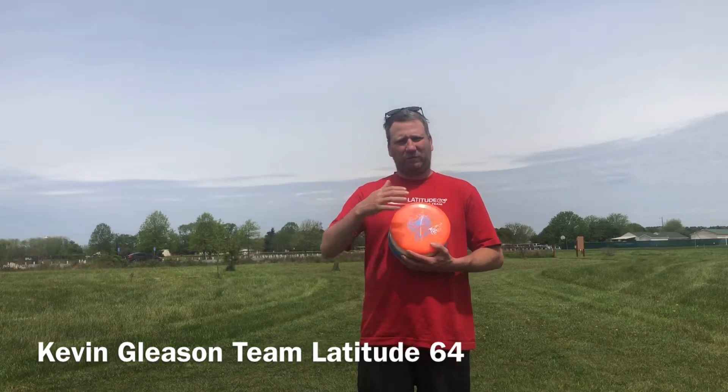Hey there, Kevin Gleason with Team Latitude 64. I'm out here at John Walter Smith Park at hole 9, a 183-foot hole. Today I'll be throwing Anhyzer putters going from real flippy to less flippy.